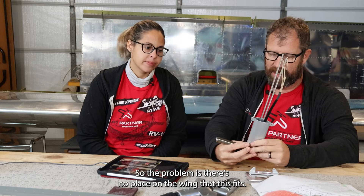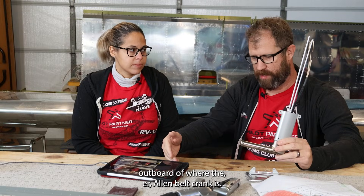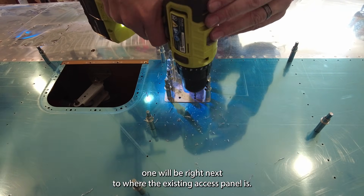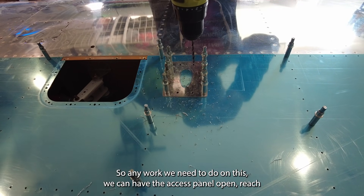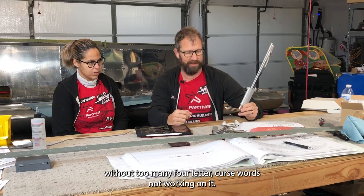So what do we have to install? There's mounting hardware, but the problem is there's no place on the wing where this fits as-is, so we have to cut a hole in the skin. We want to be one bay outboard of where the aileron bellcrank is. Being out one bay puts us right next to the existing access panel, so we can open it, reach through the lightning holes in the ribs, and have reasonable access without too many four-letter curse words.